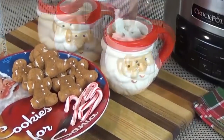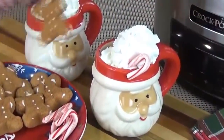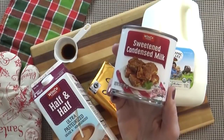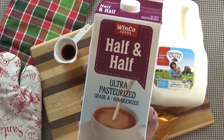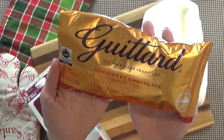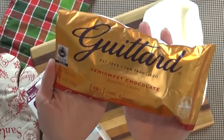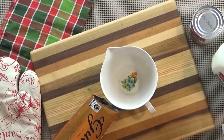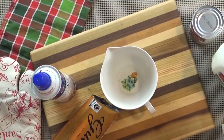Next, we're going to be making some creamy, dreamy Crock-Pot hot chocolate. If you've never made hot chocolate in the Crock-Pot, you will be amazed — it is so good. Here's what you're going to need: six cups of milk, one can of sweetened condensed milk, one and a half cups of half and half — or cream if you want it really decadent — one and a half teaspoons of vanilla, and one bag of chocolate chips. I really like semi-sweet chips; it makes it extra chocolatey. You may also want garnishes like whipped cream, cinnamon, marshmallows, or a candy cane.